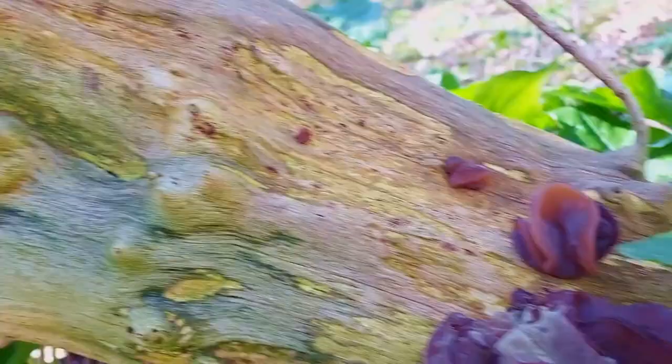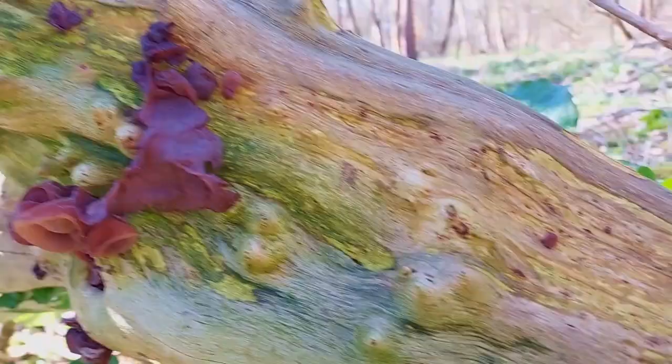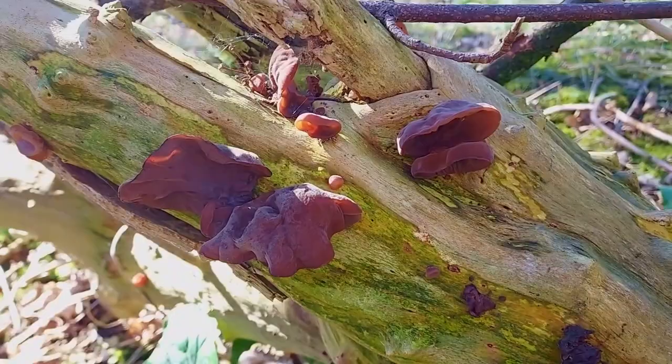Jelly ear can be used in both sweet and savory foods. You usually find quite a lot of it when you come across it — this whole piece of wood all the way up to the tips is just covered with these hydrated edible wild mushrooms.